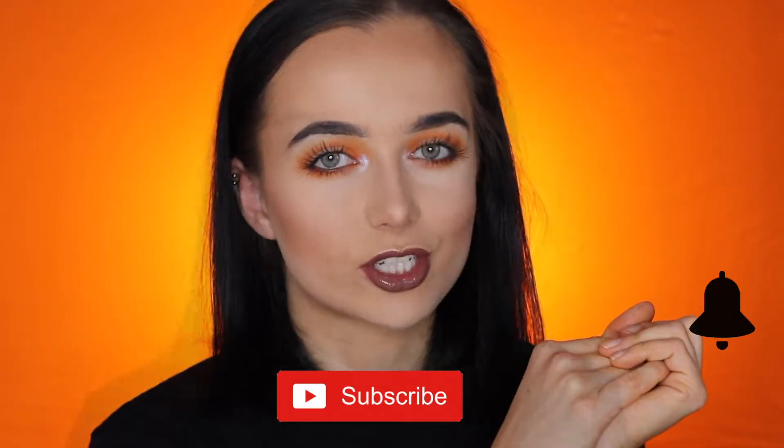Hey guys, welcome back to my YouTube channel! Today I'm doing a challenge — it's called the 'only use one eyeshadow' challenge. Please subscribe to my channel and watch this video. So the eyeshadow I want to use to create this look is this one right here.